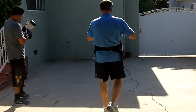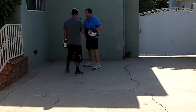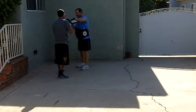All right, let's do that last one again. Upper, hook, straight, bob, straight, upper. Upper, hook, straight, bob, straight, upper — with that left.